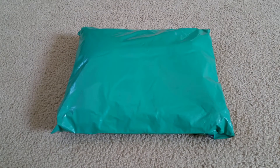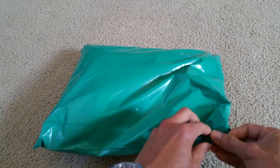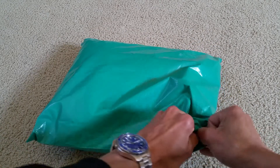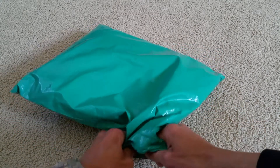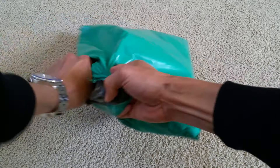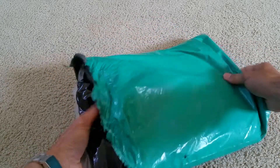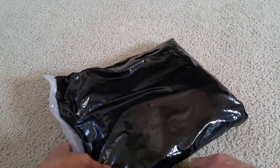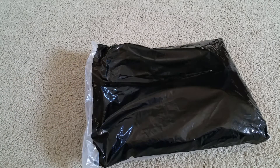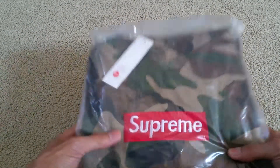Hey YouTube, welcome back! This is another exciting unboxing for you guys to see. This is the Supreme Camel, so without further ado let's go and do this unboxing, guys. Whoa, looking good, eh?